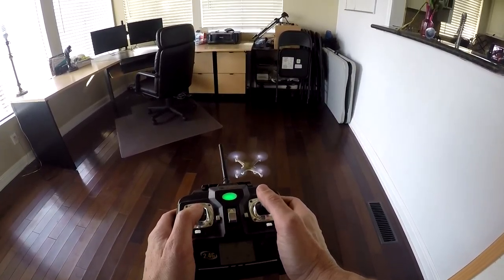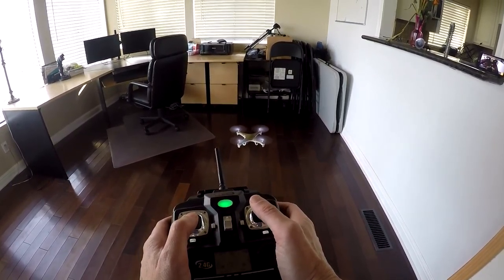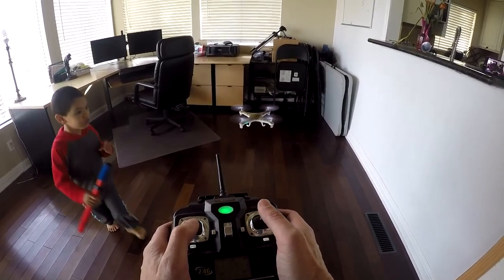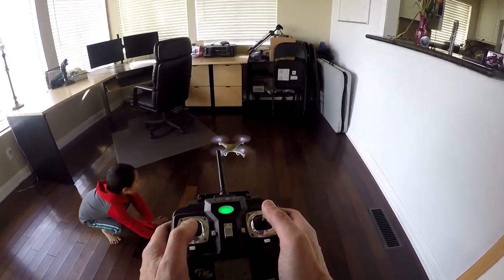Gradually increase the left stick upward for more lift. Once it leaves the ground, you will have to make subtle movements on the right stick to control it. The idea is to stay in control and don't panic. Whenever you feel you're getting out of control, lower the left stick to land.